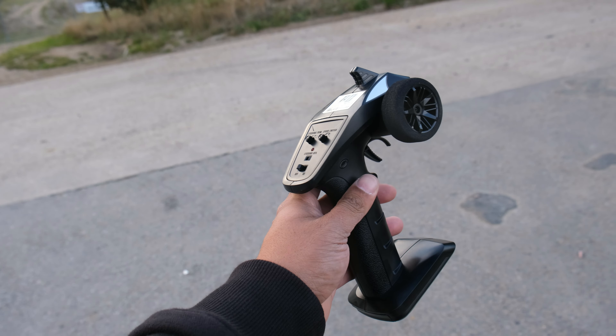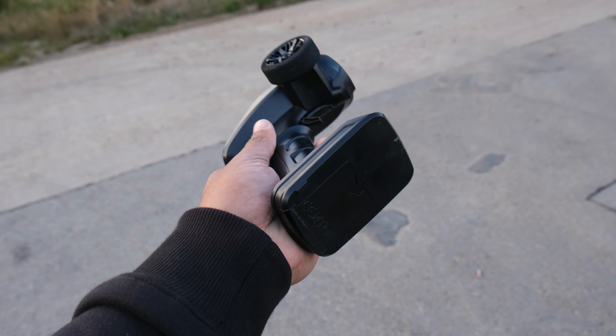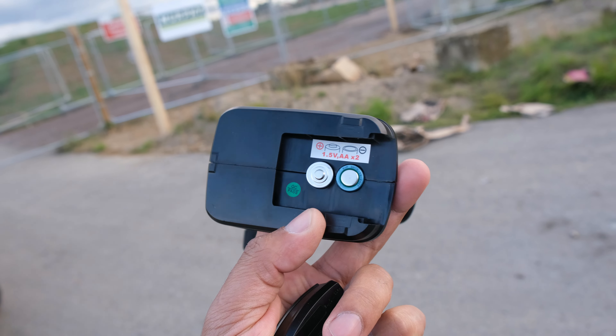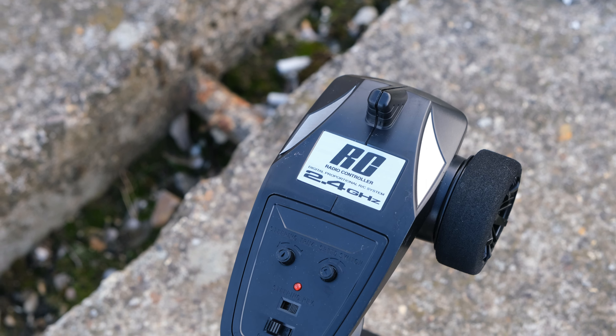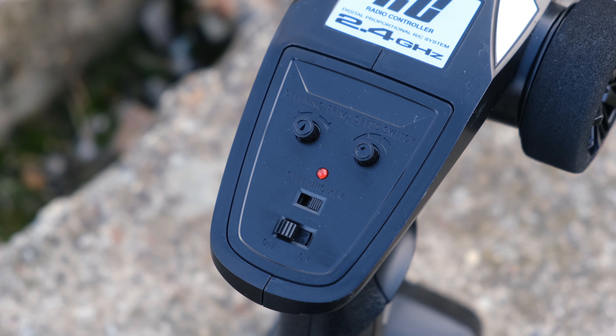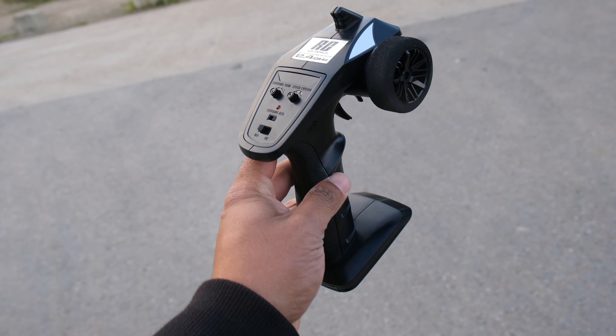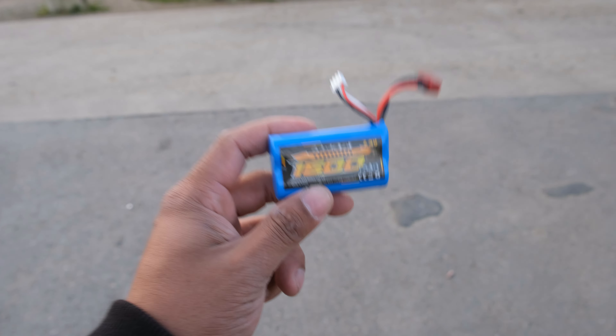First up, let's see what we get in the box. We've got the HBX-style transmitter — two channel, takes two AA batteries. You've got your usual adjustments like steering trim, and it also has a speed switch so you can adjust the speed if you're a beginner. There's a nice foam grip on the wheel, which is a nice little addition, but these do feel kind of cheap.